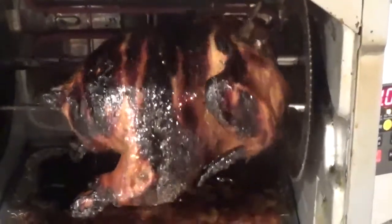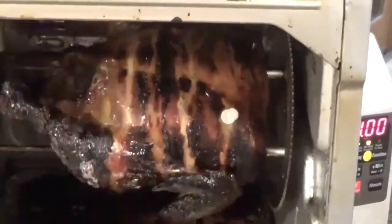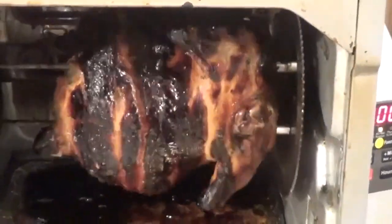I'ma let it sit for a little bit, I'ma pull it out and I'ma slice it open and let you see the inside. Look at that!